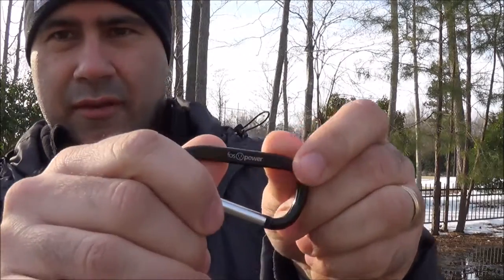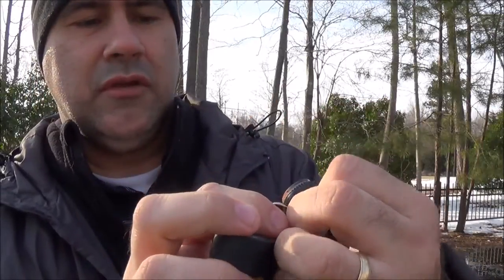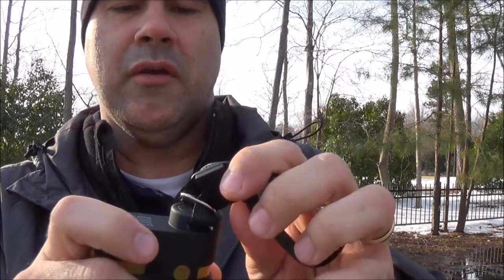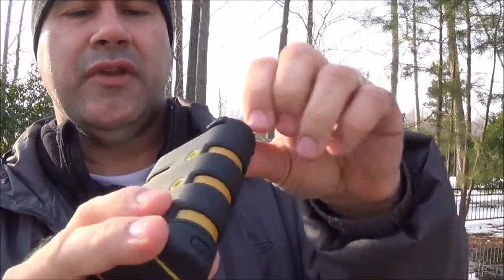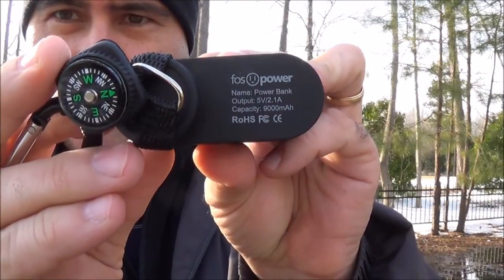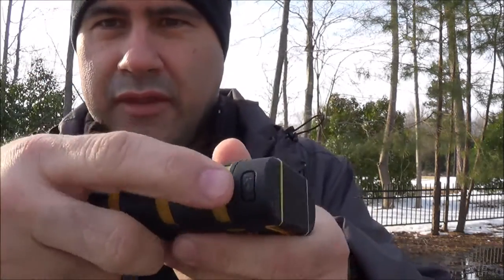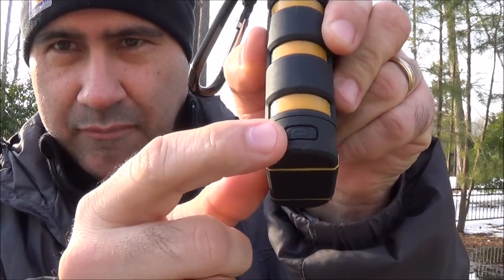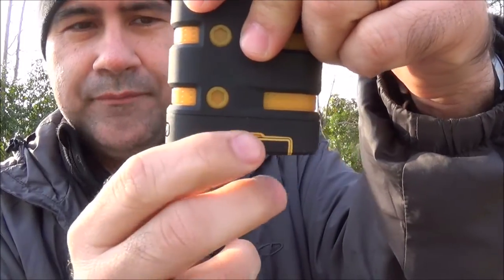It does have a branded carabiner — Foss Power. It does have a little compass, just a little button compass — I'm not sure if it glows in the dark. It is attached to the unit with a little metal D-ring. It does have Foss Power on the top with a little overview of the product information. To see how much charge is in there, there's a button and when you push it, it lights up. Right now it's fully charged.